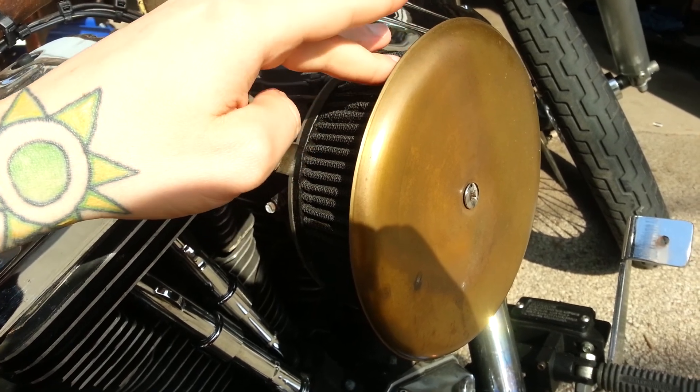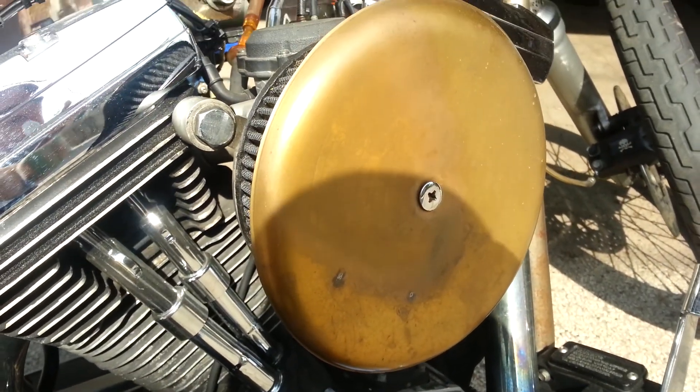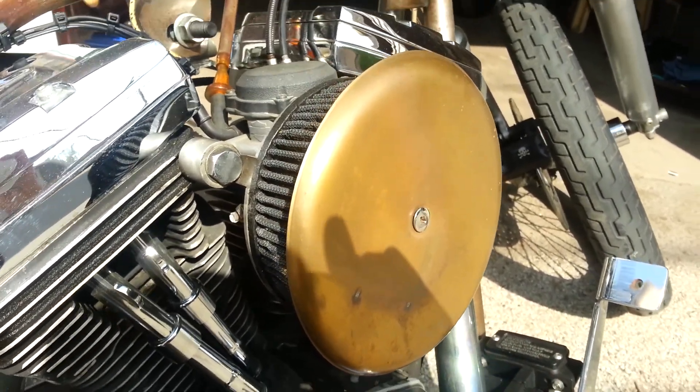It had a rim that came up to here. I took tin snips and cut around it, then I shaved it down by eye on a belt sander, and of course I drilled a hole in it.